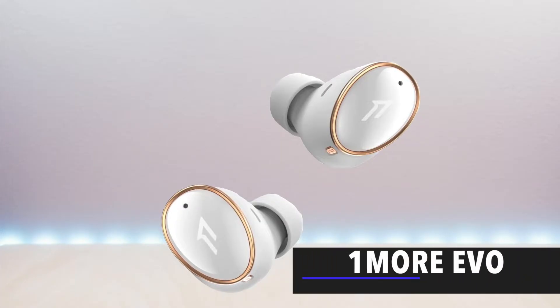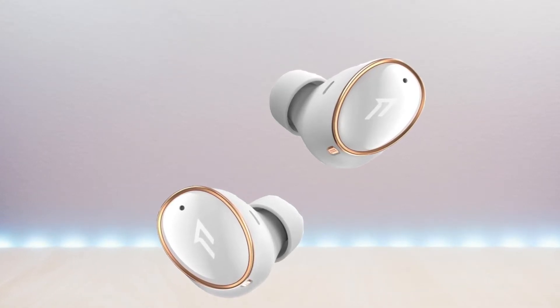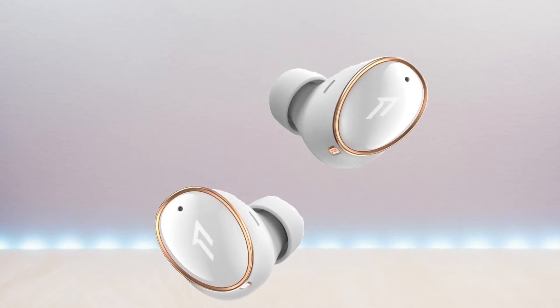Hello everyone, welcome to Bryan Unboxed. These are the OneMore EVO True Wireless Earbuds. I will go over specs, features, provide music and microphone samples, then give my thoughts.